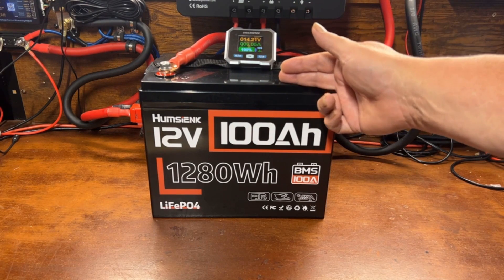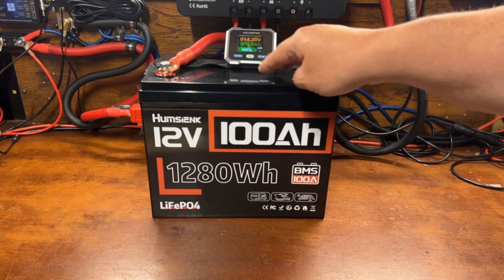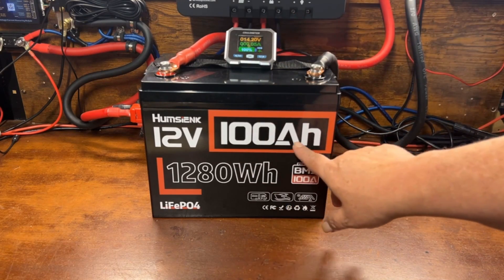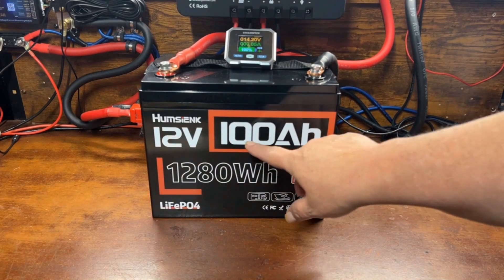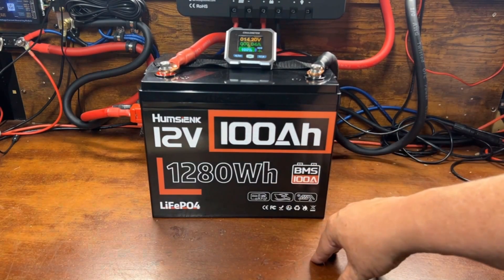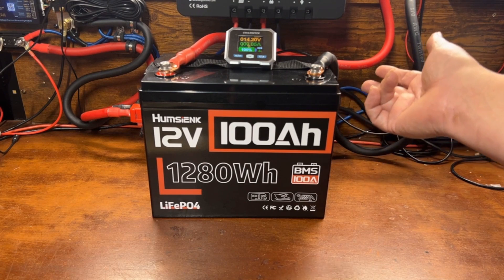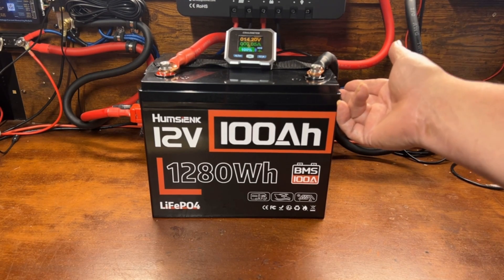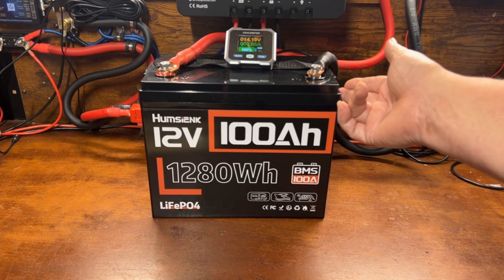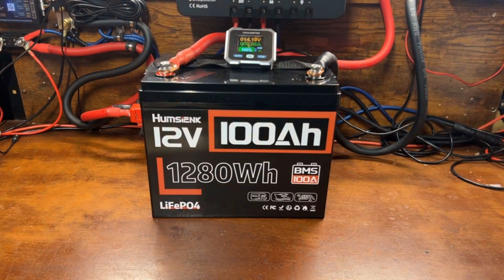Let's get the capacity test started. The battery is fully charged and topped off. I've set my meter to 103 amp hours to see if we can get over 100 amp hours — and if not, we'll do the math. For the load, I'm connecting this to my big portable power station, charging it at between 480 and 500 watts, which puts a pretty good draw on the battery for the entire duration of the test.